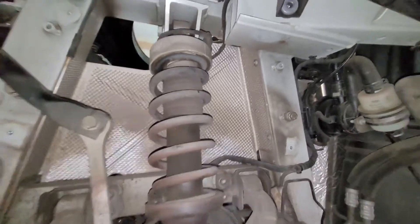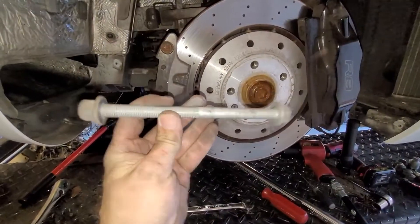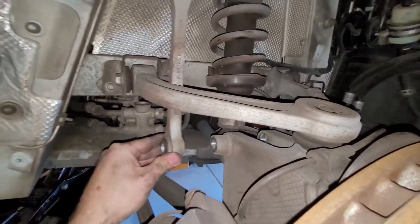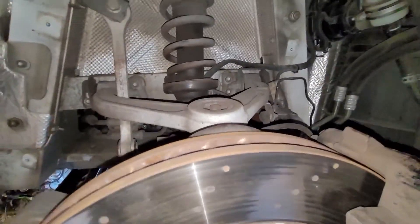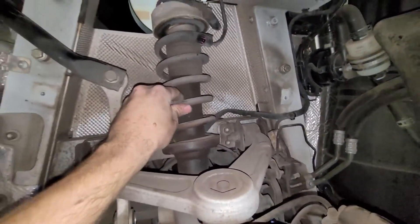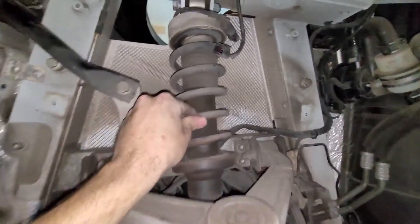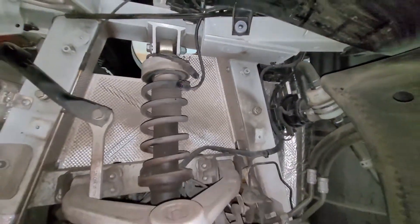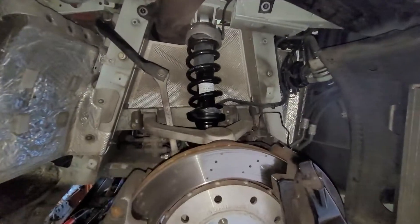I'm going to disconnect the electrical connector from the shock and loosen the top bolt and pull the bottom bolt. The bottom bolt is out — it's a long bolt and you've got to get the sway bar link off the end. The shock is loose with the bottom bolt out, the top bolt is loose. I'm going to pull this out the rest of the way and finagle the shock out.